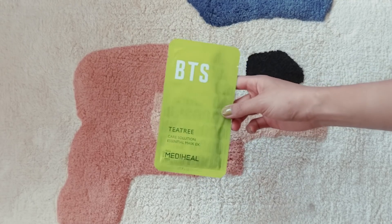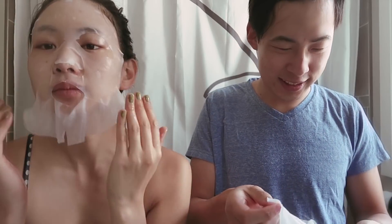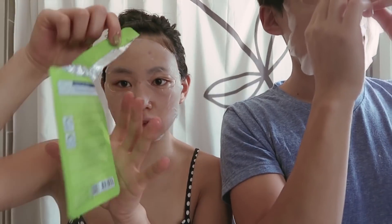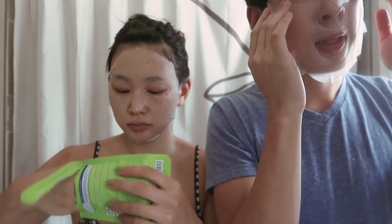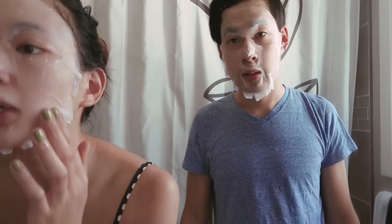Now that we're done the serum, this is when we would usually do the mask. I only usually do a mask like once every two weeks, but our friend Phillip was so generous — he bought us these BTS face masks. We're going to try it, so hopefully we'll look like BTS after this. You have to smooth it out, and then we're going to use the remnants from the packet on our neck — no wasting! We're going to let this sit for ten minutes.